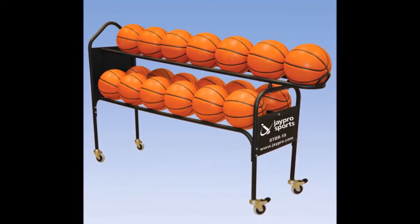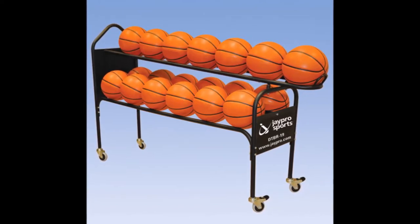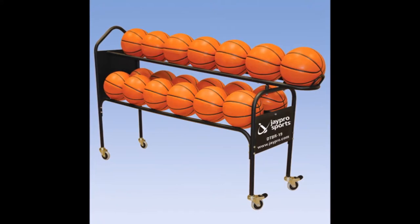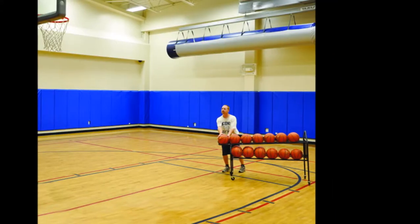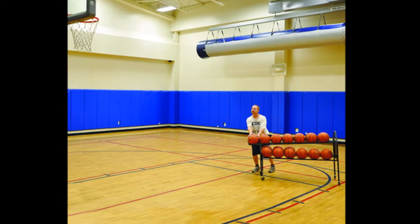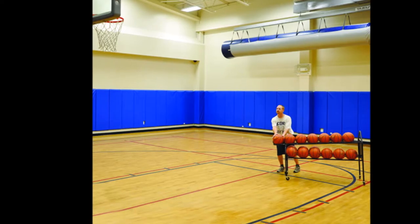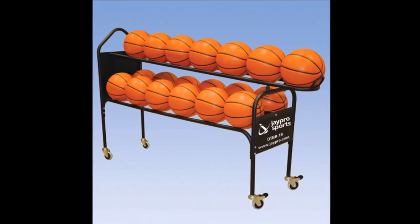This is actually two items in one. If you look at the picture here, you can see it looks a little different than your standard basketball ball cart. Right away you notice that the top of the cart has an extended ball holding area, and this is actually a slight ramp — that's a ball feeder. This cart is designed to hold 12 basketballs on the bottom and then seven balls on top.